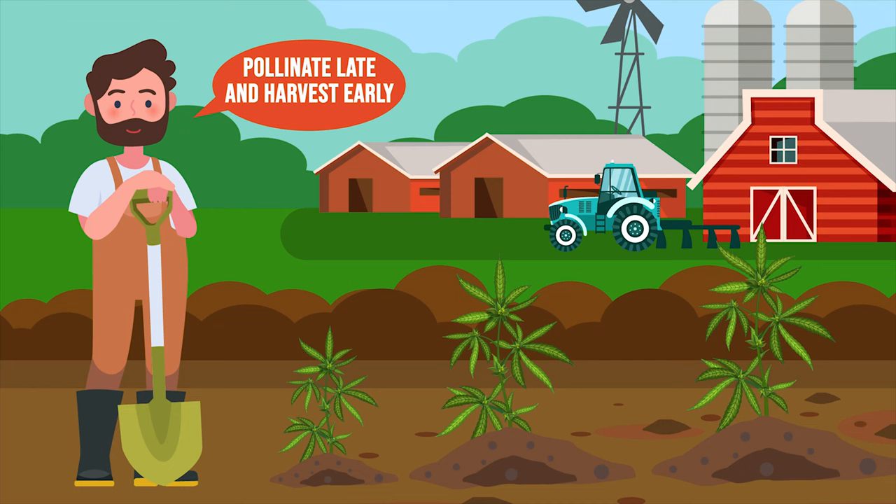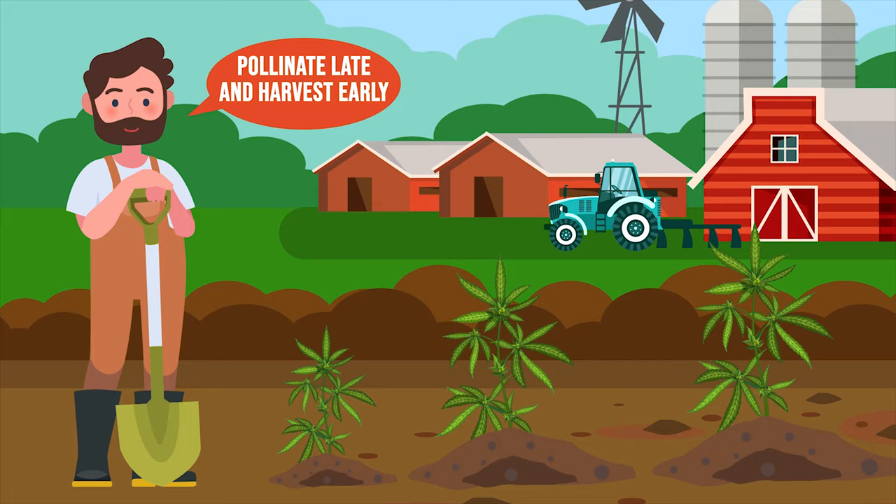Second, pollinate late and harvest early. We recommend you pollinate your plants yourself by hand roughly a week before harvesting. This will stop the plant's energy being focused on flower production.